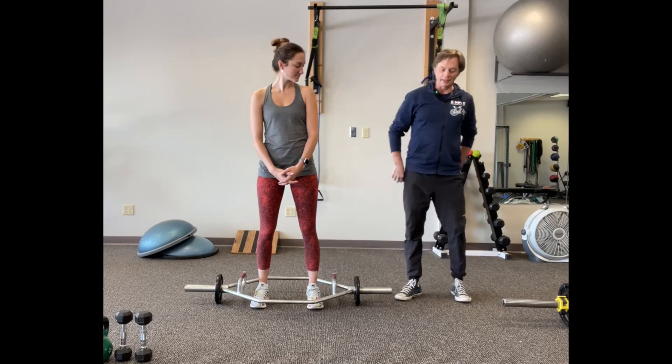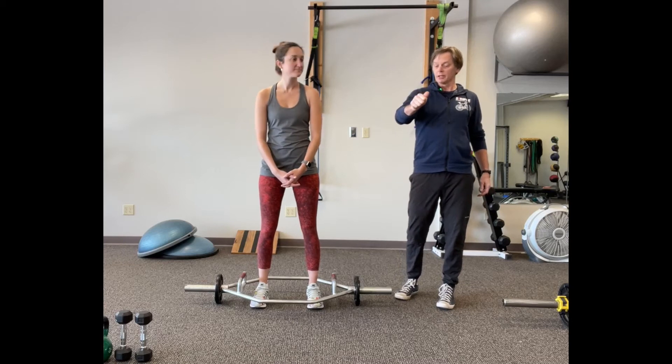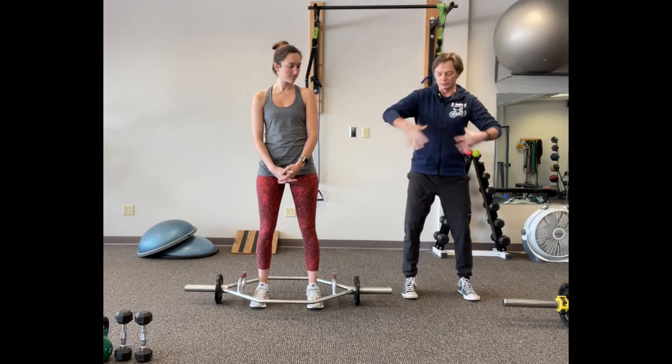When you get to the top, squeeze your butt cheeks. The reason you do that is to remind your glutes that they're the muscles in charge, and also it keeps your whole midsection engaged.